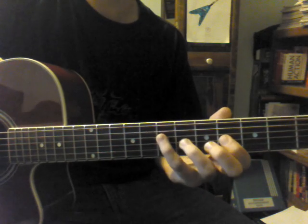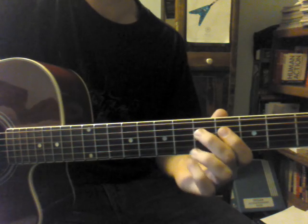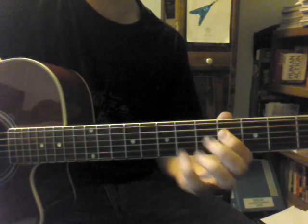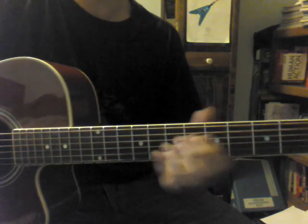Now you take your pinky, play the 7th fret of the D string, then 2nd finger on the 5th fret of the D string, then 4th fret of the D string. And then the next part.